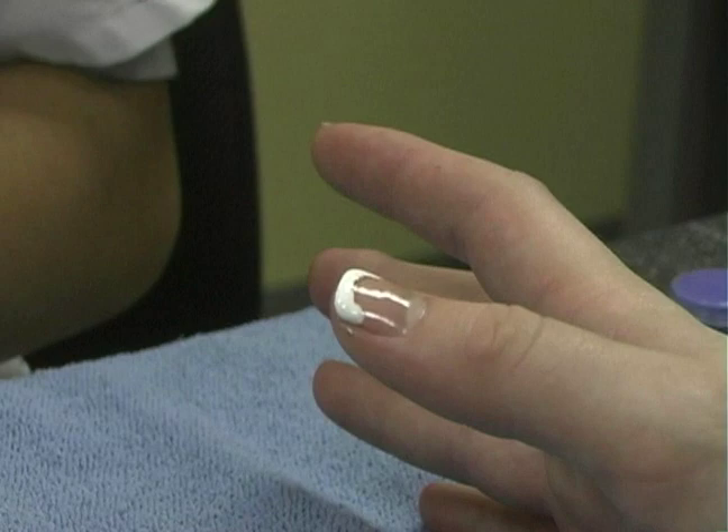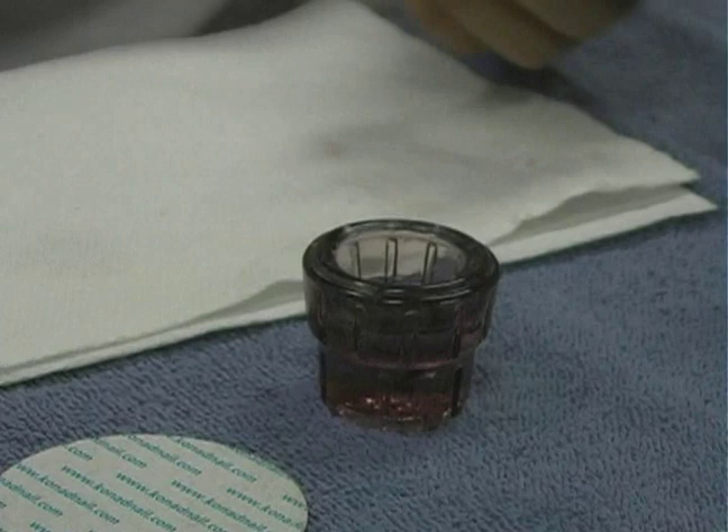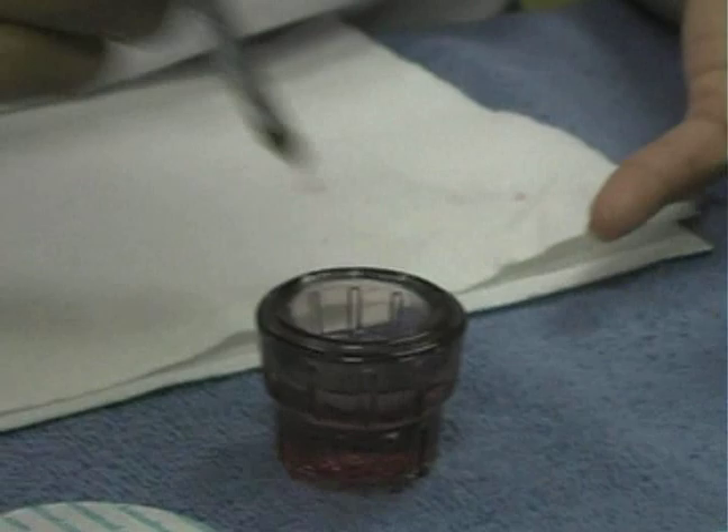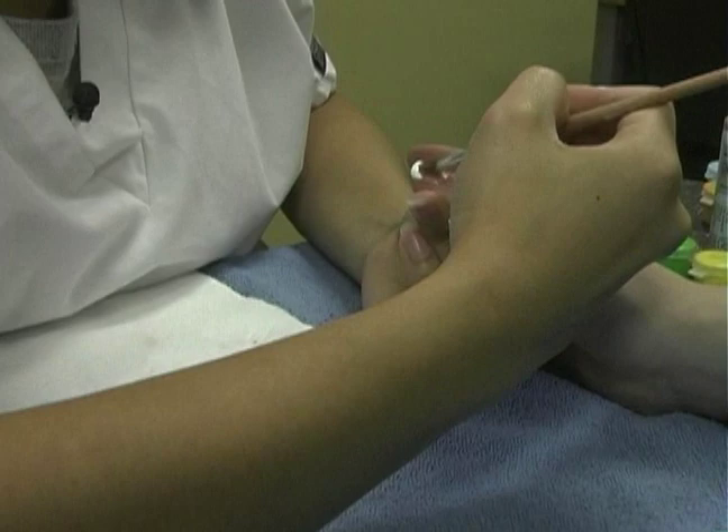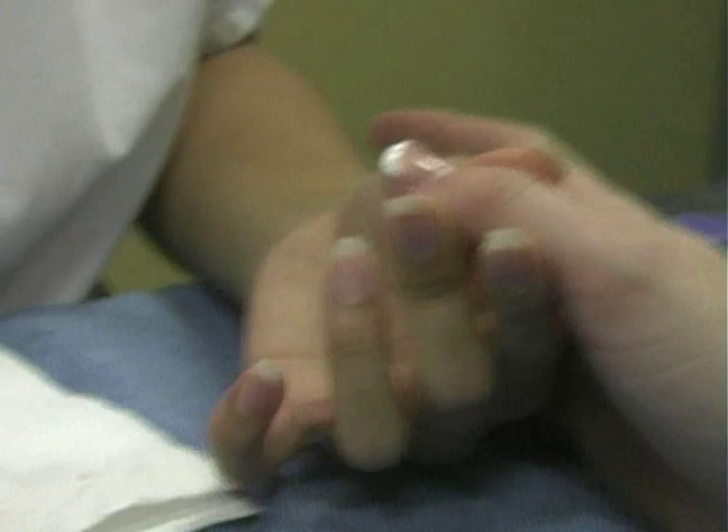Then I would put acetone in a daffin dish and use my brush to clean up the smile line. You don't want too much polish on the hand and you don't want too much acetone on the brush. I always start from the middle and then go up to the side, and I would wipe that off so all the whites wouldn't get in my acetone.